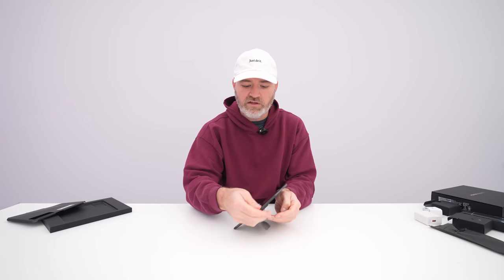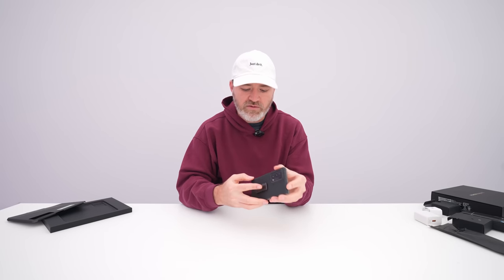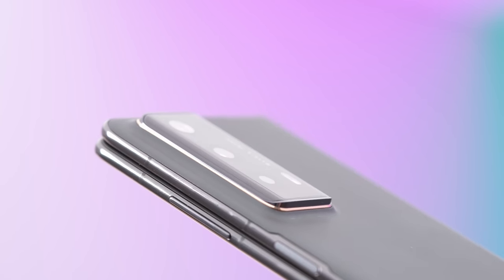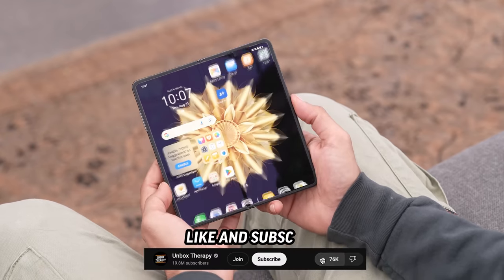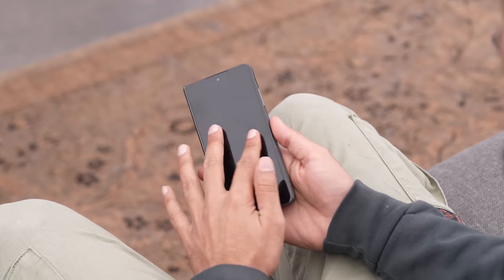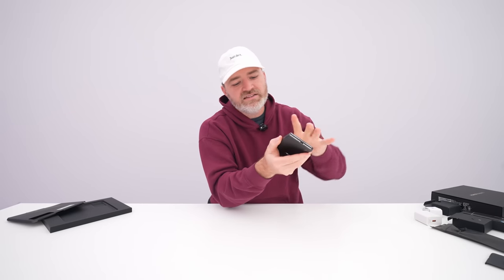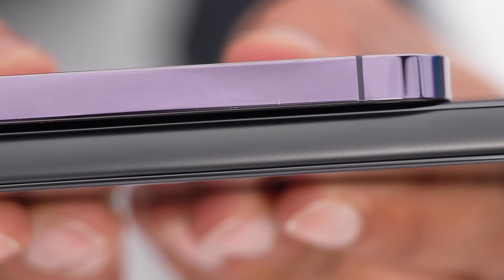The kickstand lets you prop it up in a number of ways, including different orientations to watch content on the big display — pretty convenient. The case helps your thumb find an edge to grip onto more easily. The camera module is as slim as possible with a glass edge drop-off. There's a side-mounted fingerprint scanner — the main choice for foldables because it lets you unlock with the display open or closed. The front-facing camera is asymmetrical on the right-hand side, a hole punch that is covered when in its closed position.